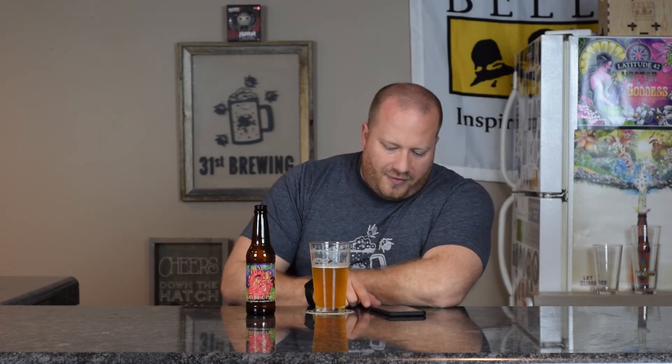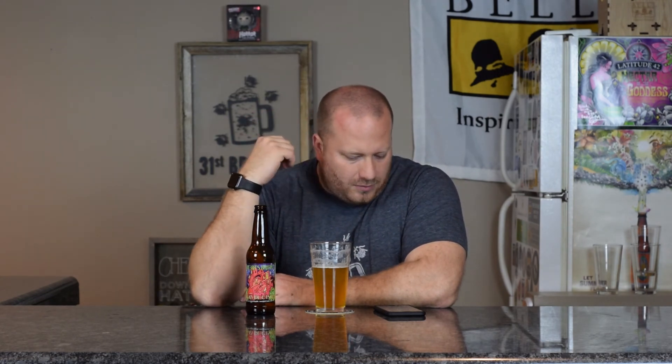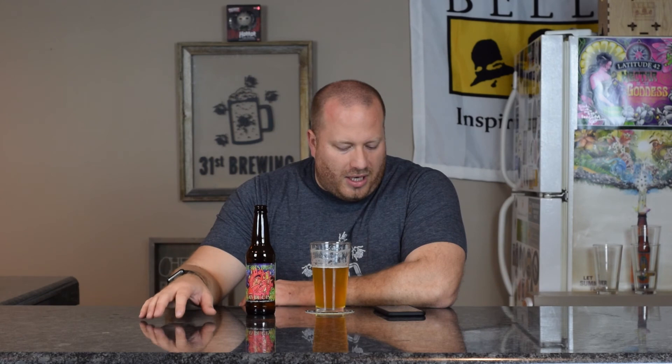Definitely a beer to try if you haven't had something like this. 3.75 out of 5. And you're not getting any alcohol — they covered that up pretty well. 8 ratings from my friends averaged 4 out of 5, and just over 1,000 people have rated this with an average of 3.95.